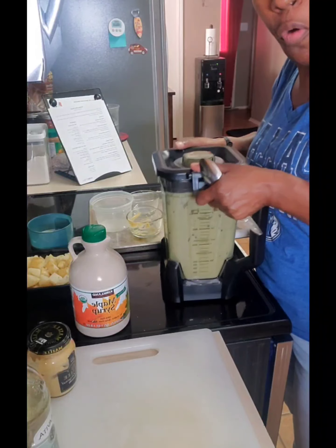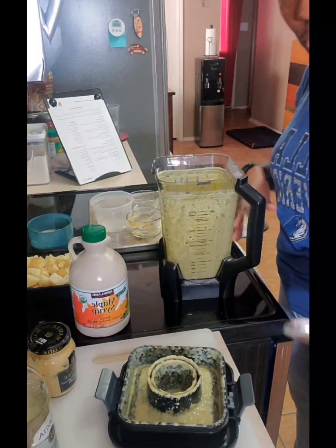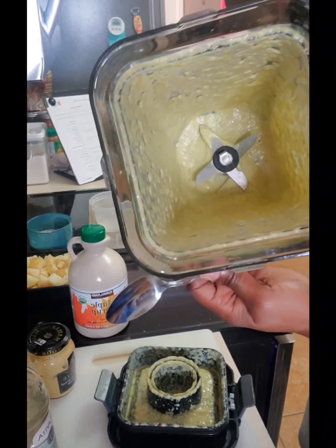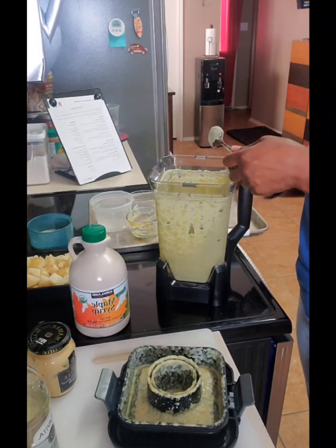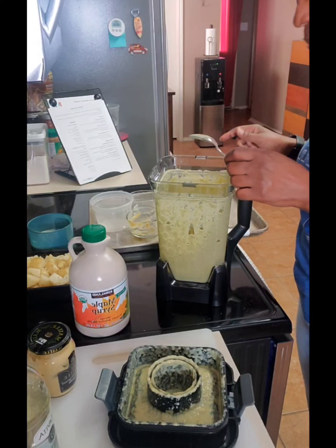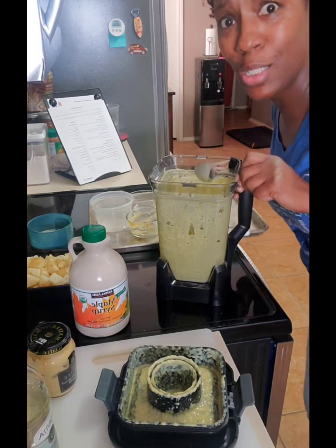It's been blended a little over a minute. Now is the time to taste and adjust. Y'all see it down in there? Don't look like much, but it is. Now we got to taste it. Got a little bite to it, y'all.